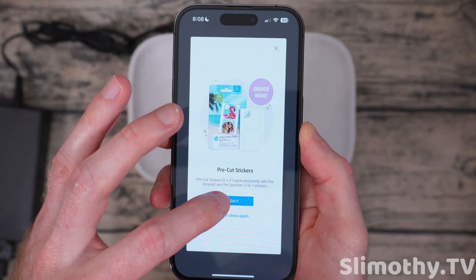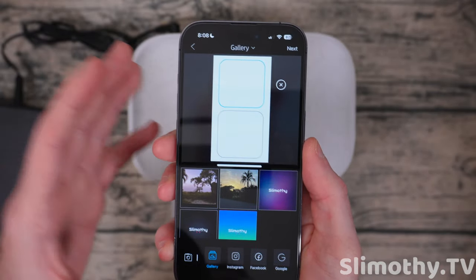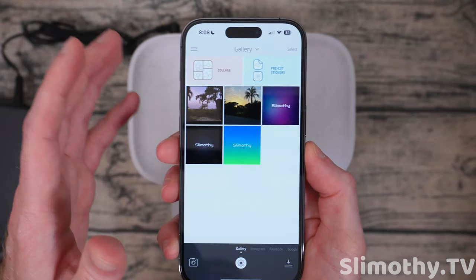It says pre-cut stickers work exclusively with the Sprocket and Sprocket 2-in-1 printers, so you can make pre-cut stickers if you have specific photos and the right paper. That's a really cool feature — just not available on the Studio Plus.